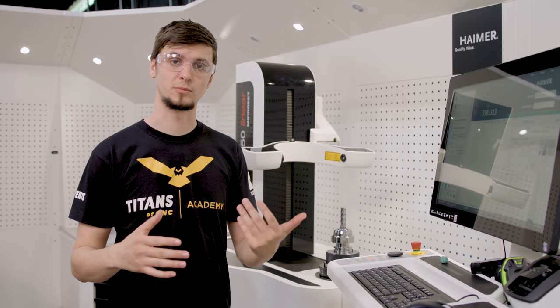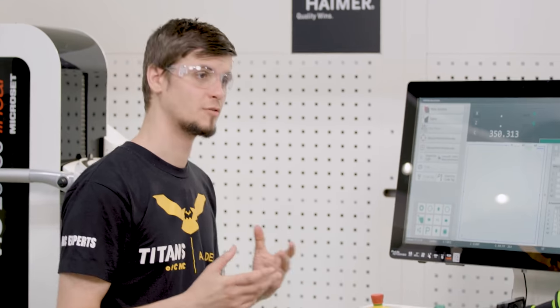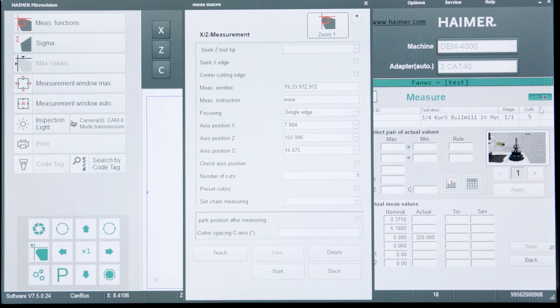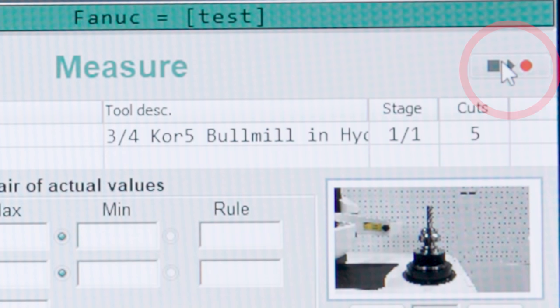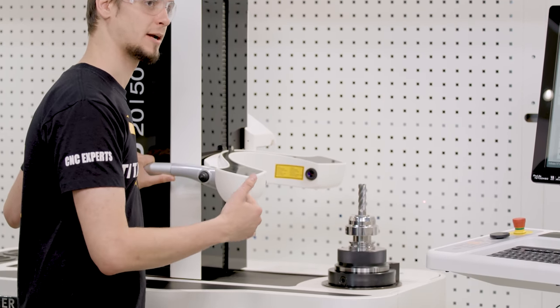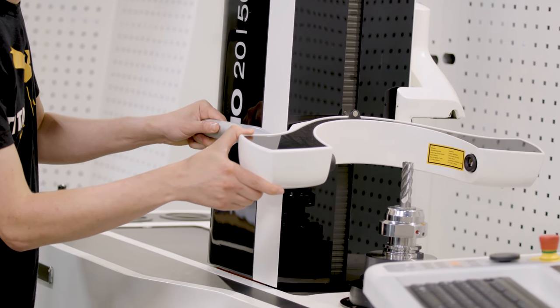Now that we've completed our tool definition, we're going to teach the machine how to move to find the offsets that we want. First we're going to tell it that we need to put it in teaching mode. We'll simply go up to this button and select teach in our window. There will be a red icon which means we're in teaching mode. At this point we can grab the machine and move the cameras exactly where we would want the machine to automatically go.